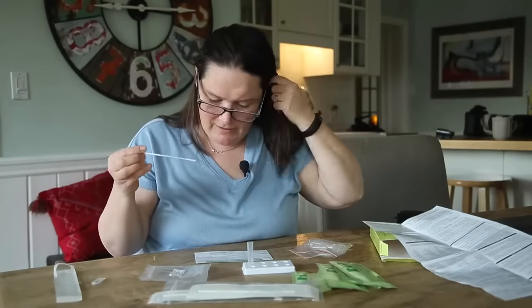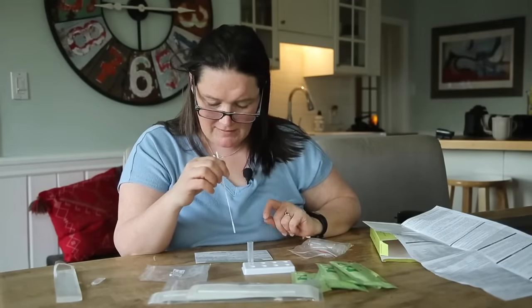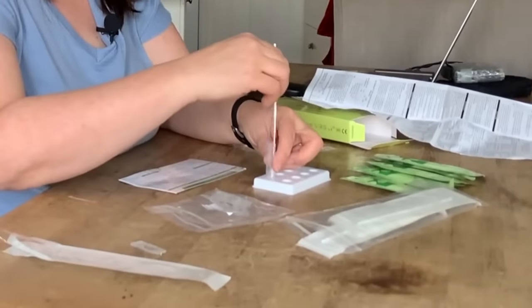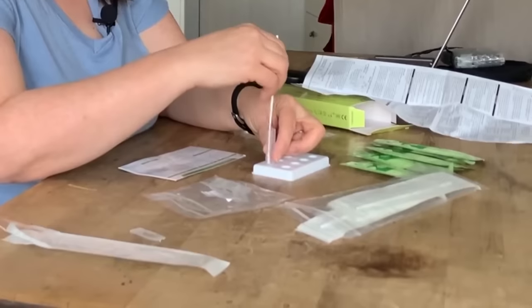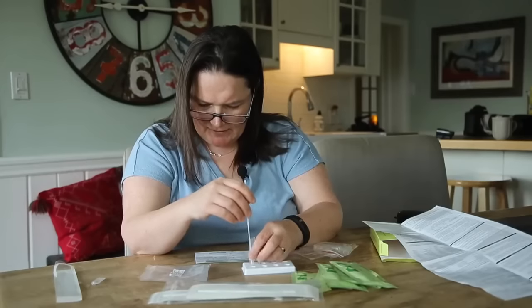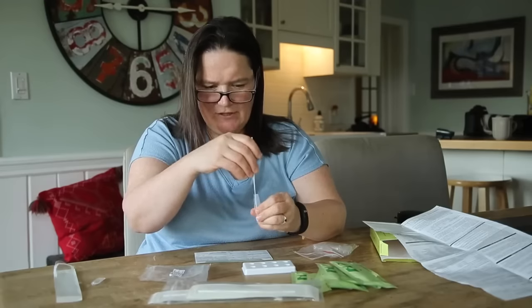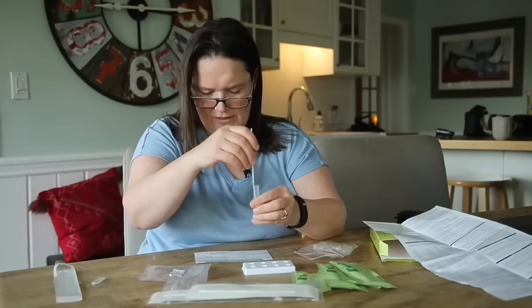Step three: insert the swab with the collected specimen into the extraction tube. Swirl the swab, mixing well. Squeeze the swab 10 to 15 times by compressing the walls of the tube. So we'll swirl it — we're swirling, mixing well. It's a proper little science experiment here. Squeeze: one, two, three, four, five, six, seven. You want to get as much of the stuff from your nose into this liquid as possible.